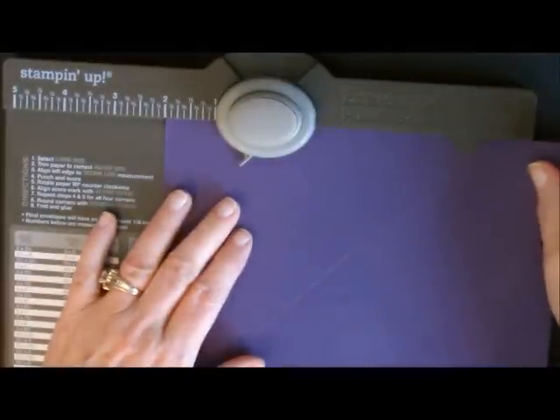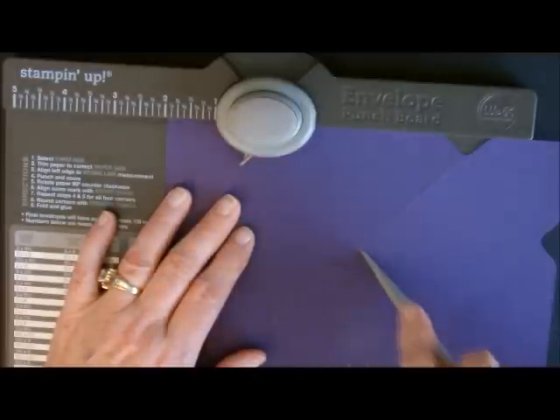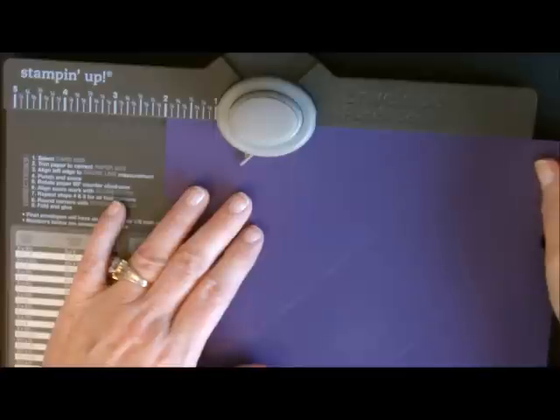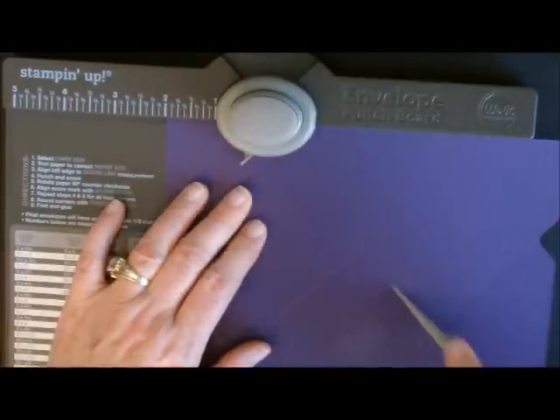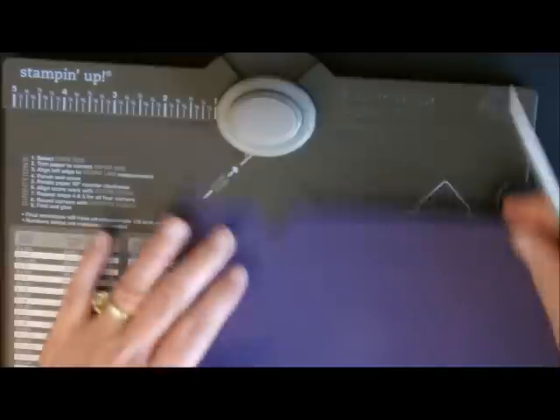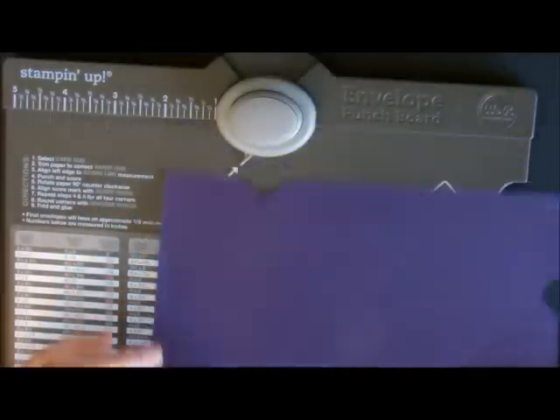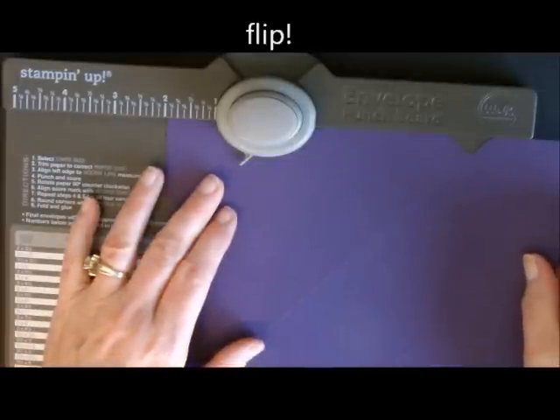Then we're going to turn it and we're going to punch and then score again, only going down a little ways. Then we're going to turn it and do another punch and score. You're going to do that on all four sides. When you're done with that, we're going to flip it over and do it again.